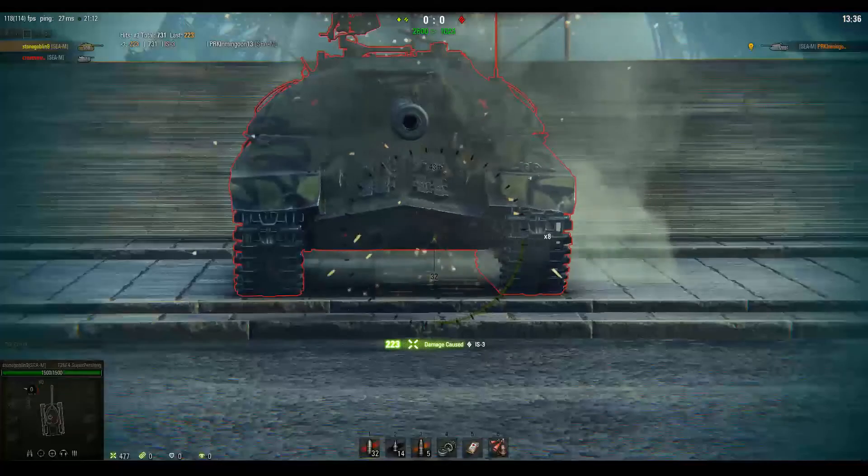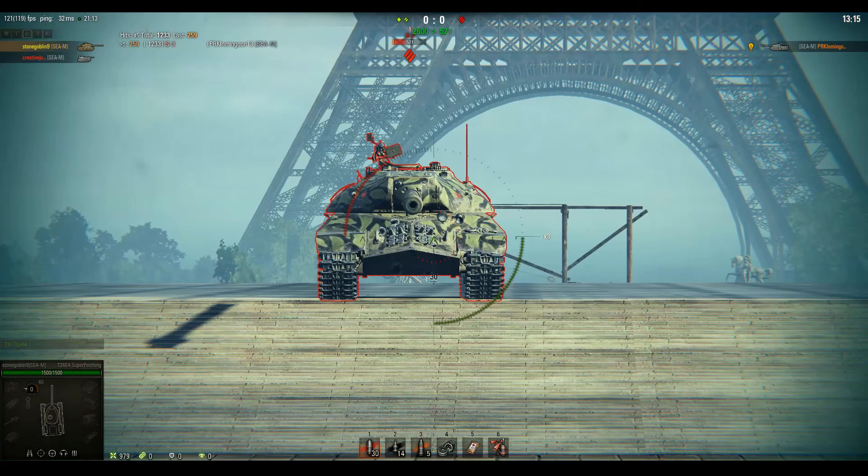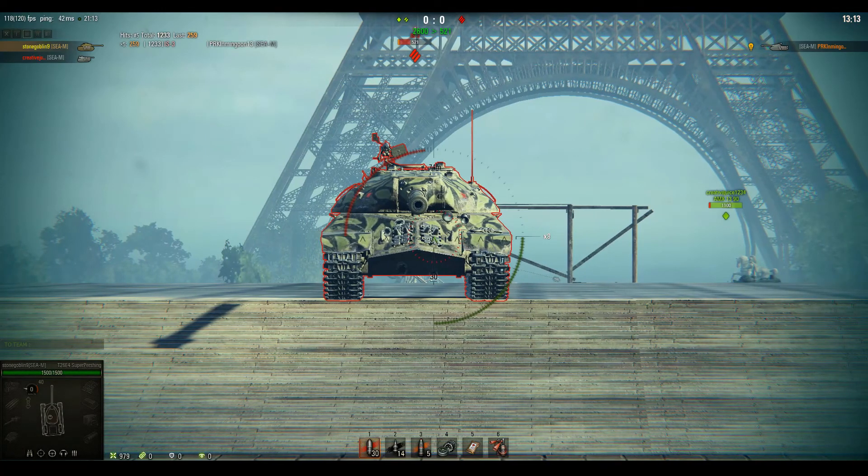Like most tanks when you are straight on, with the IS-3 it is best to aim for the under-glacis. However, it is possible to pen the upper glacis but much harder from this angle.